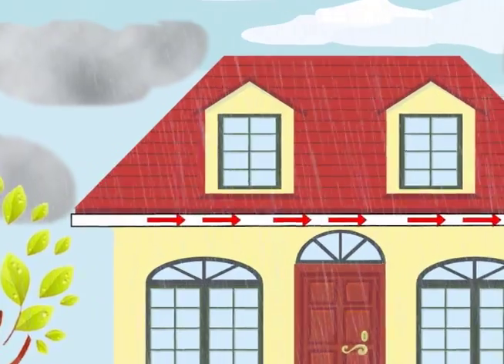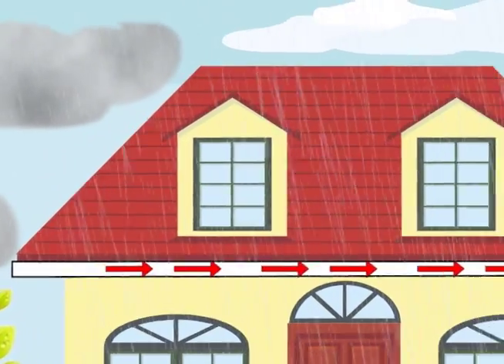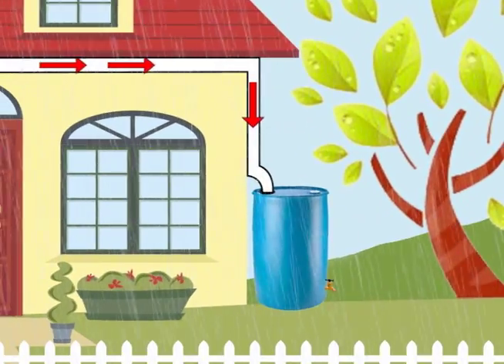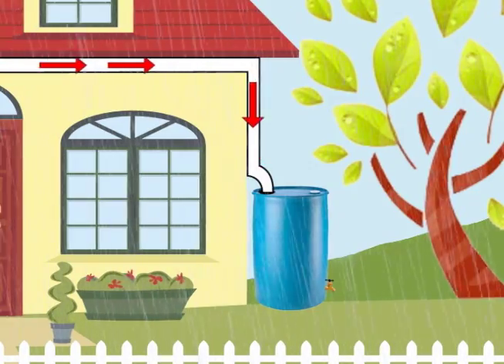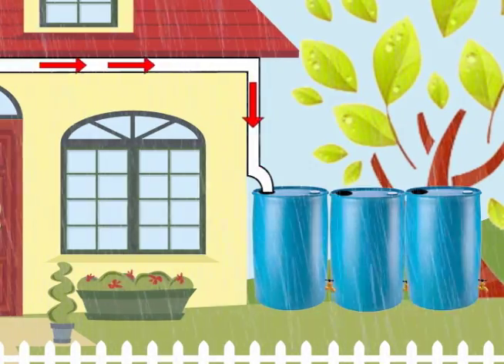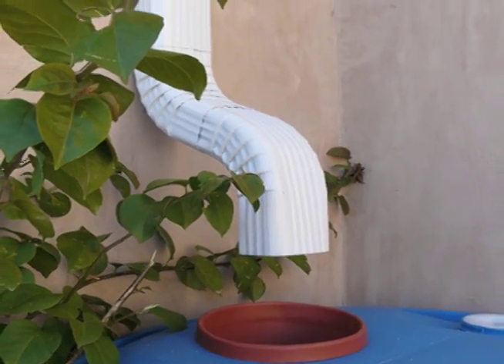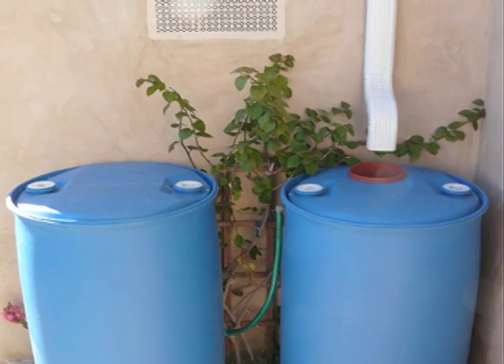The water harvesting process is very simple. First, the water falls on the rooftop of the house. Then you collect it through the gutters and direct it to the downspout and into the barrel. Each barrel holds about 55 gallons of water and you can have as many barrels as you would like. The water just funnels right down in there, and there's no physical connection between the barrel and the downspout.